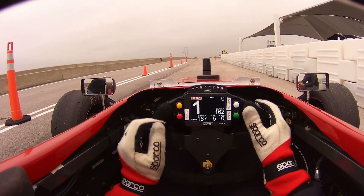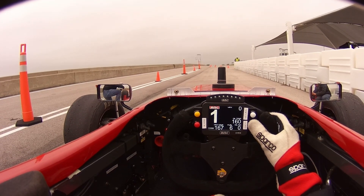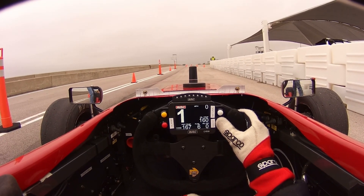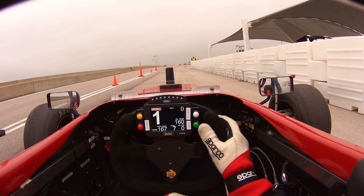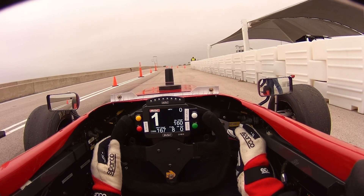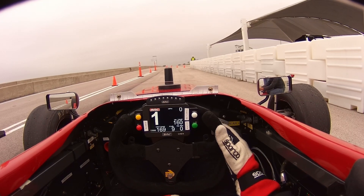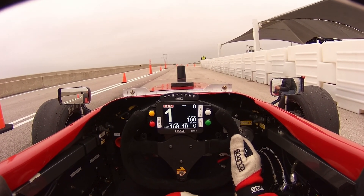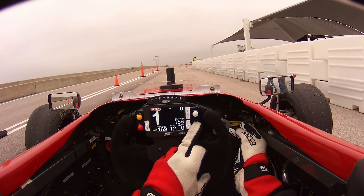It's a Geartronics thing. You guys have the telemetry working, right? Yeah, it's working good. That's awesome. Okay, let's see if I can get it started here with clutch in.